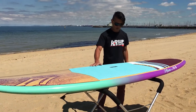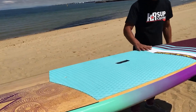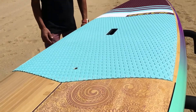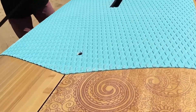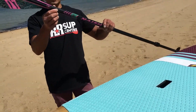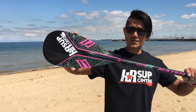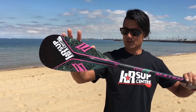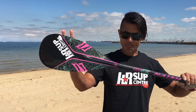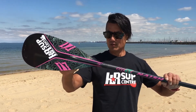The new deck pad is nice and soft on your feet, which is important. They finish off the whole package with a NASH center pad. Also included is the NASH Onana adjustable paddle — this blade is 75 square inches, so it's perfectly matched to women, not too big and really easy through the water.